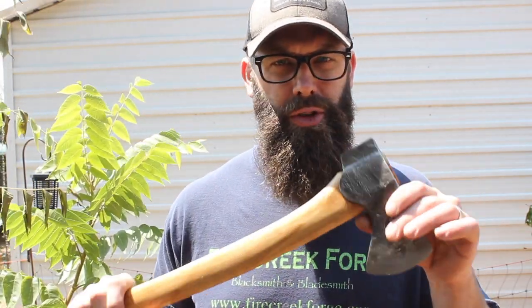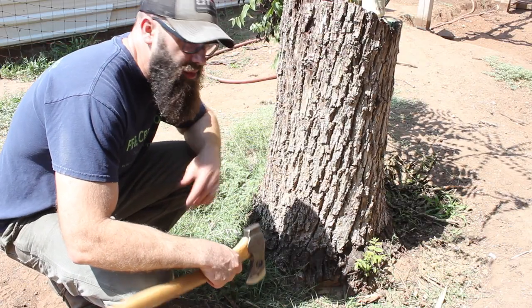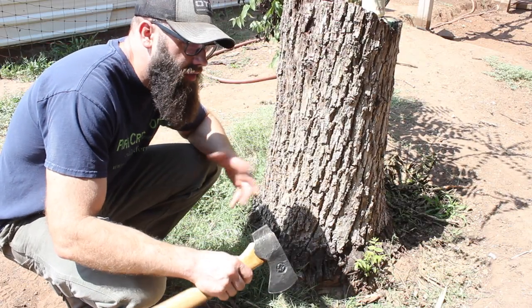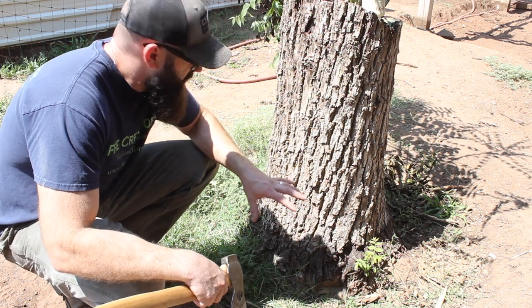Hey guys, welcome back to the backyard where we are going to do some testing on one of my prototype forestry bushcraft small axes. I'm next to a tree here — well, we actually have a couple of trees — but down here in West Texas trees are not as plentiful. This particular one needs to go away because it's dying and we need yard space.